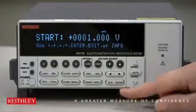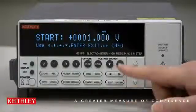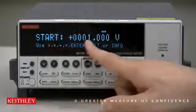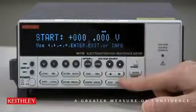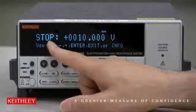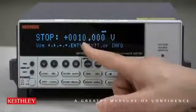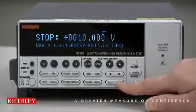Now the sequence needs some parameters to make this staircase happen. It'll ask for the start value — it's starting at one volt, which is the default, so let's leave it. Press Enter to go to the next step. It then asks for the stop voltage; the default is 10 volts, which is a good one to start with, so let's leave that.